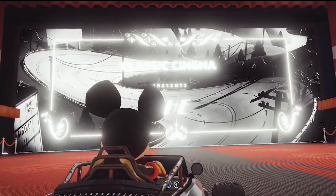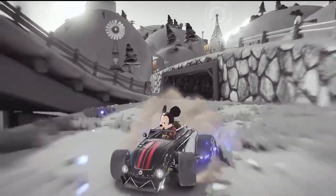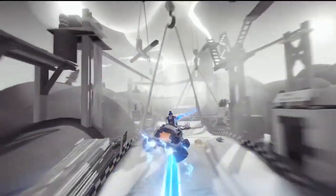This track brings us back to the Steamboat Willie era of aesthetics with lush black and white landscapes. I wanted to check out this track in game and here's how you can play it right now.